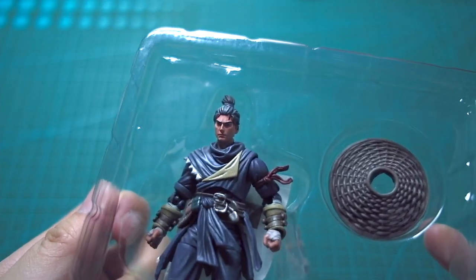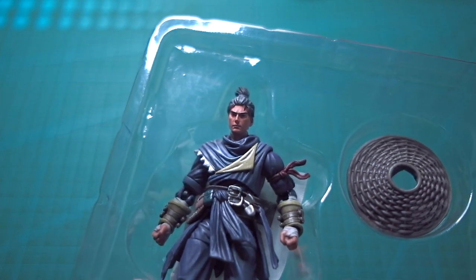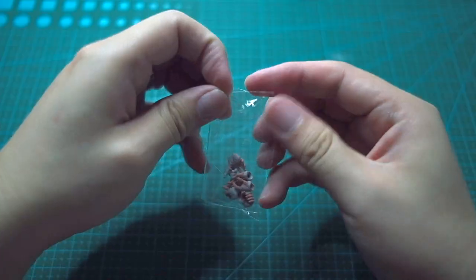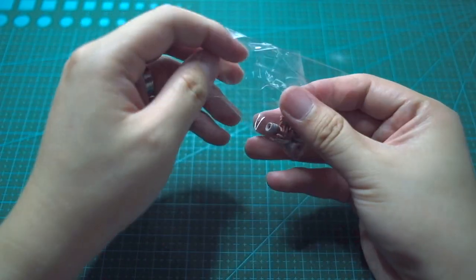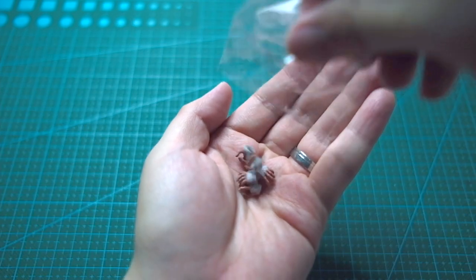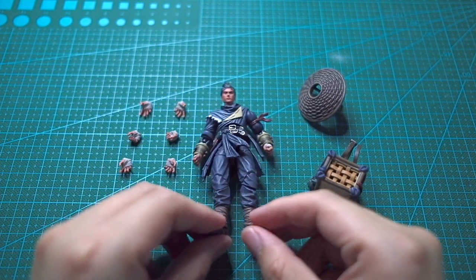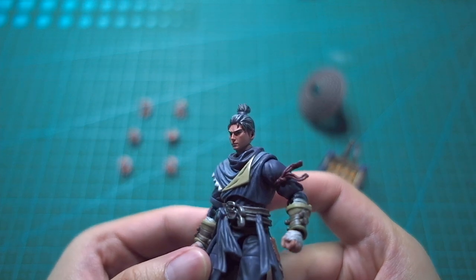We're back to the plastic poison wonderland and we've got this very good-looking figure. It comes with a hat, a bag, as well as some hands — I believe there are three pairs with different poses. Let's see what we can do with it later.